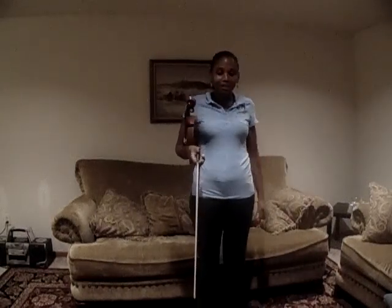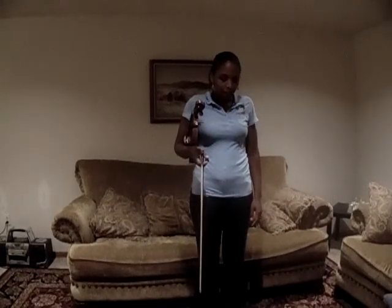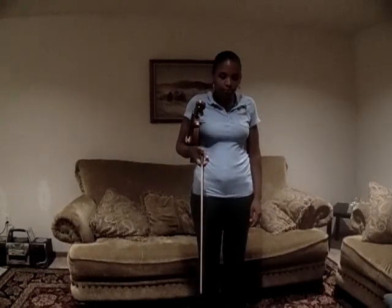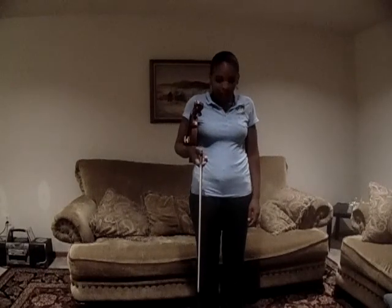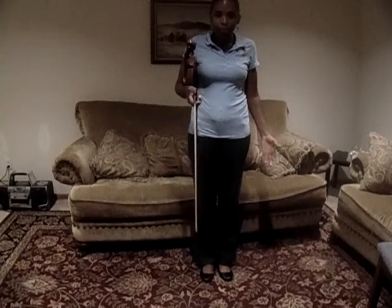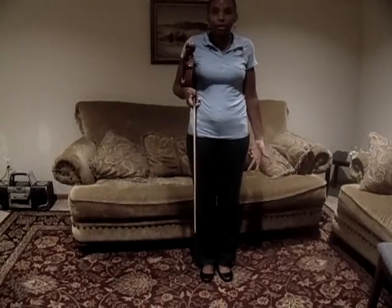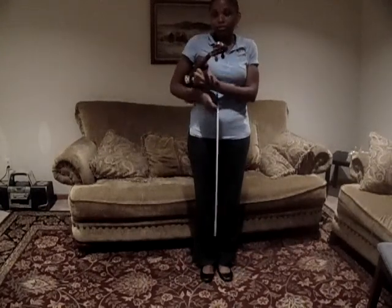Hi everyone, this is our third video. I'm going to show you how I want you to practice putting your violin up and the left hand exercise. In class when we are about to play, sometimes we'll be playing standing up, so feet together, you're gonna bow after three.